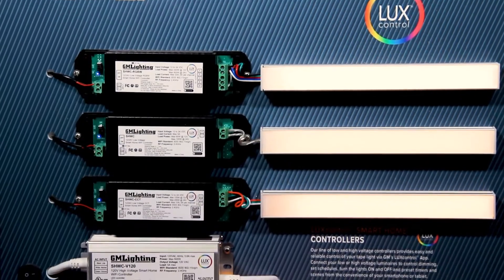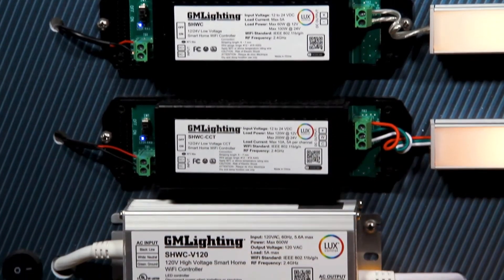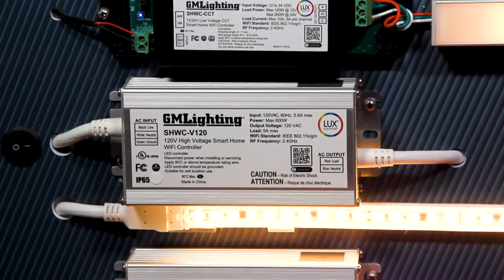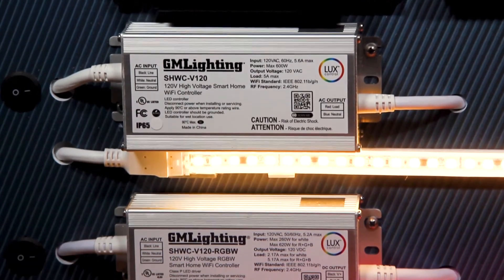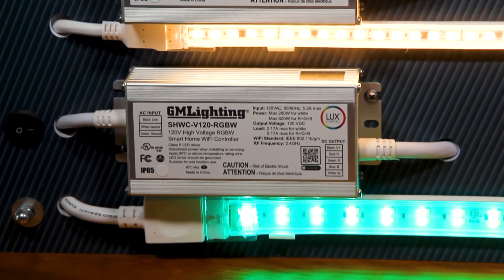Now we're going to demo this with GM Lighting's LuxControl Display. The display offers our SHWC RGBW, SHWC, SHWC CCT, SHWC V120, and SHWC V120 RGBW controllers.